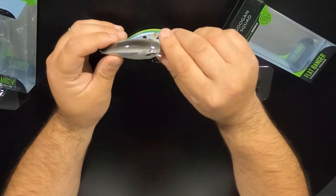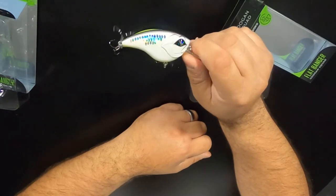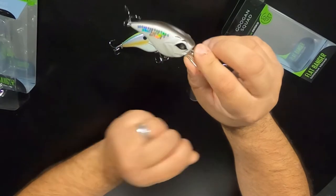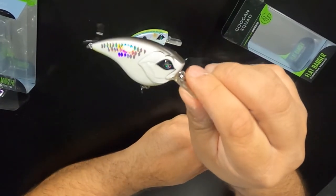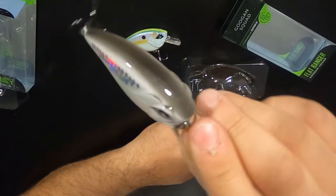First impressions on these baits — they're built really well, as all their hard baits seem to be. They all have nice paint jobs on them. Nice gill plate on it there, really detailed.